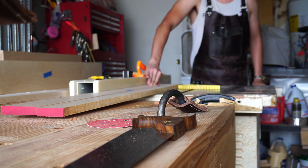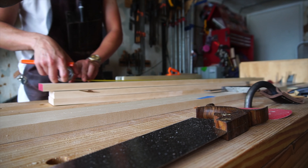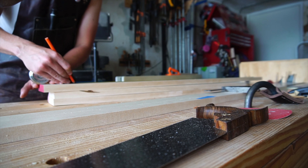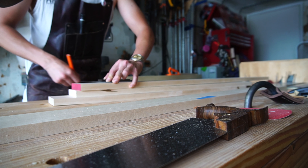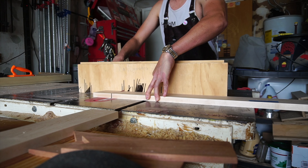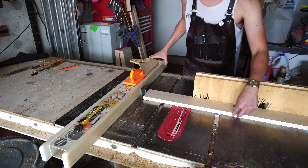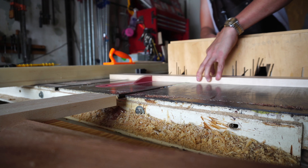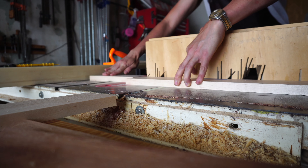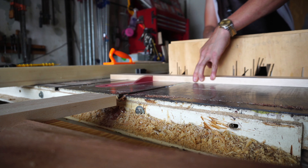In an effort to have one continuous grain front, I started by ripping down all four aprons and then crosscutting what will be the front apron into two apron pieces and a drawer face. You might notice on my table saw I have this base for a magnetic dial indicator — I use that as a stop against my fence to make repeatable cuts without worrying about my workpiece binding between the blade and the fence and potential kickback.